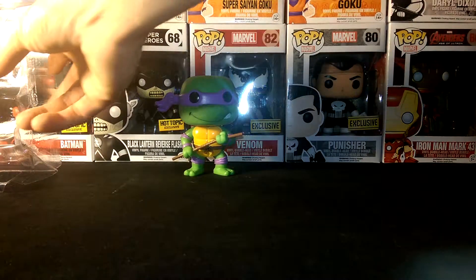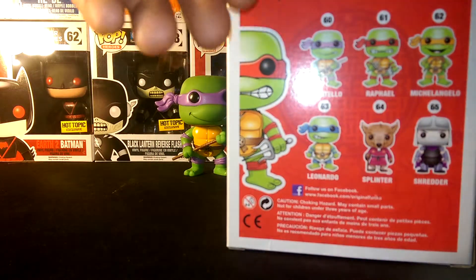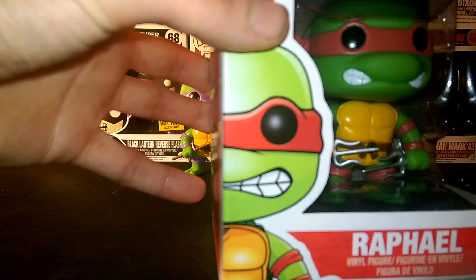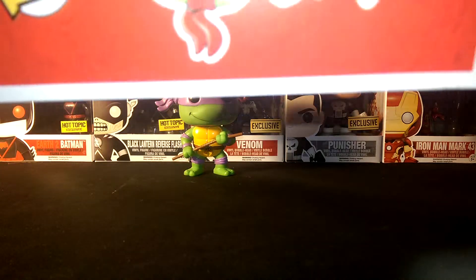Alright, we'll sit Donnie back here and bring out number 61 in the series — Raphael. This is my personal favorite. It's kind of cool how they have mine and Alyssa's favorites right next to each other in the series. This is a Funko Pop review of the Ninja Turtles and I've never opened any of mine yet.